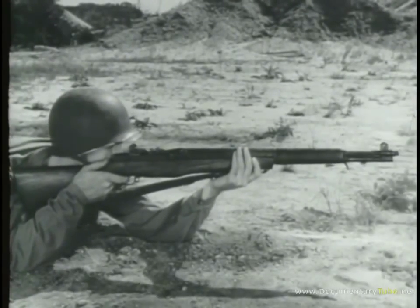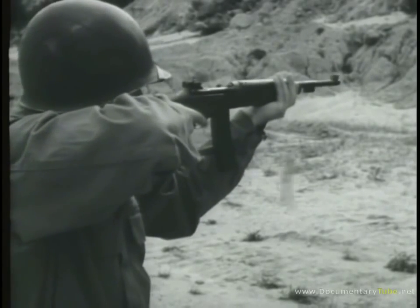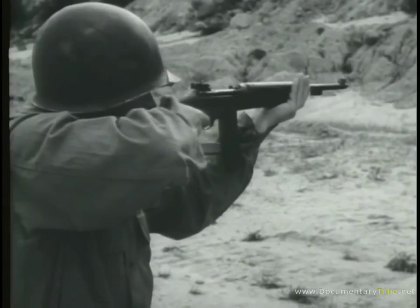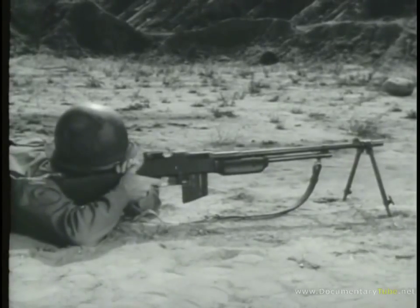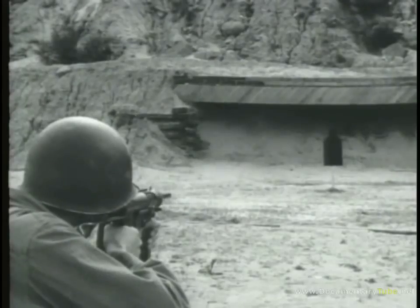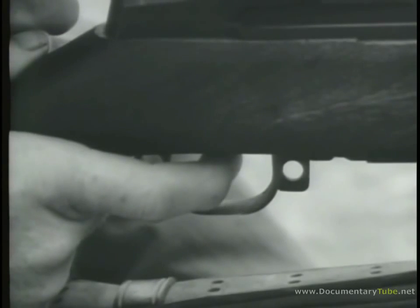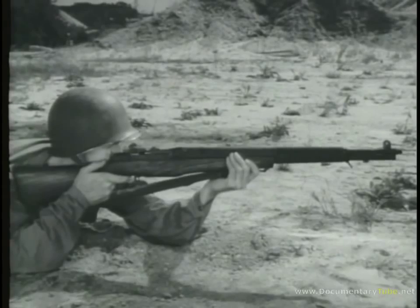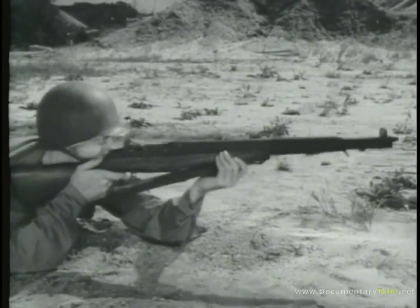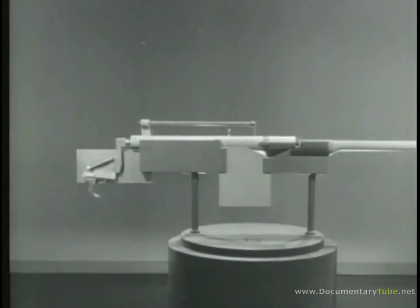Some small-arms weapons fire semi-automatically, some fire automatically, and some can fire both ways. Weapons giving automatic fire will fire continuously as long as pressure is applied to the trigger or until the ammunition is exhausted — this permits spraying of a target with a continuous stream of fire. Weapons designed to give semi-automatic fire deliver only a single shot each time the trigger is squeezed, so each round can be individually aimed. These various types of fire require different firing mechanisms from those used on manually-operated weapons.